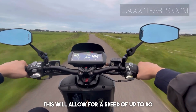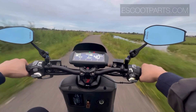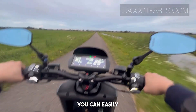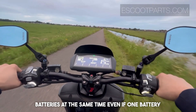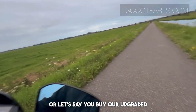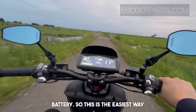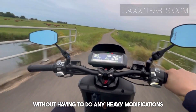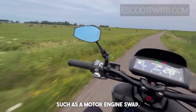This will allow for a speed of up to 80 plus kilometers an hour. With the dual battery accessory you can easily charge both batteries and use both batteries at the same time, even if one battery is at a lower percentage than the other, or if you buy our upgraded battery. This is the easiest way to upgrade your scooter for a lot more performance without having to do any heavy modifications such as a motor or engine swap.